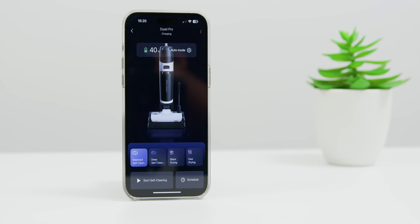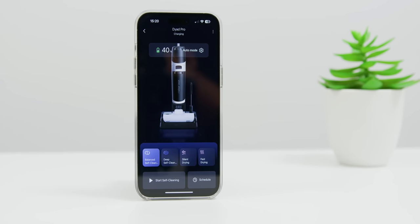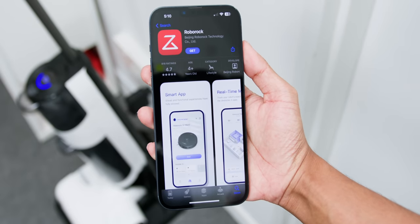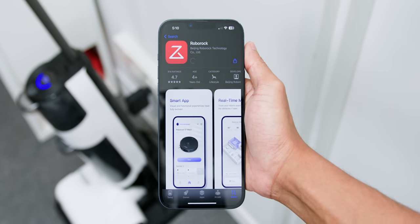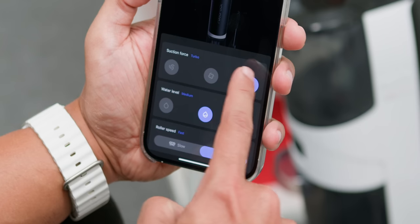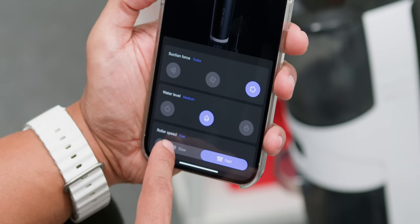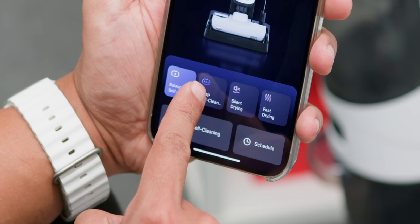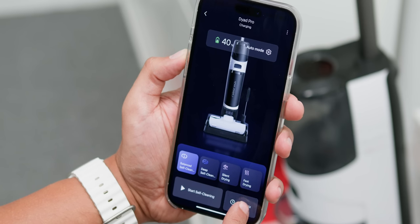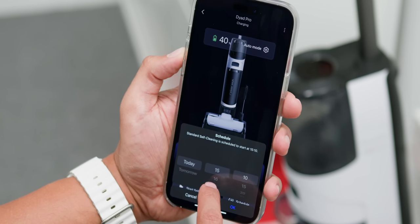Now let's get to what really makes this an extra smart vacuum: the app. Compared to other wet and dry vacuums, the app experience is the biggest differentiating factor of the Roborock Dyad Pro. Just download the Roborock app, connect through Wi-Fi, and you are set. At the home screen you can see battery life, change vacuum modes, suction force, water level, and roller speed. There are also two self-cleaning modes — Balance or Deep — and silent or fast drying options, plus you can schedule auto-cleaning at any time.